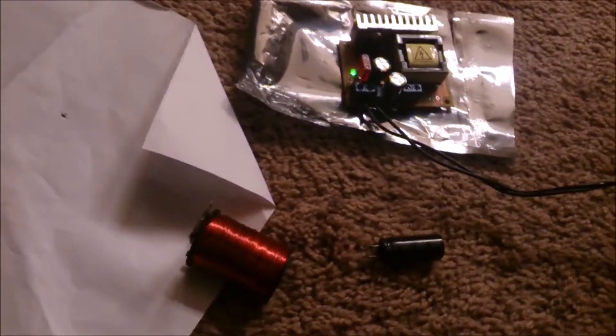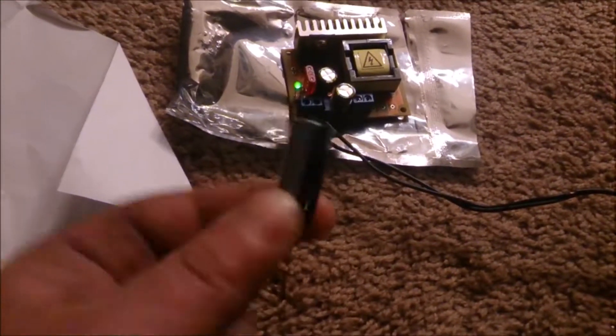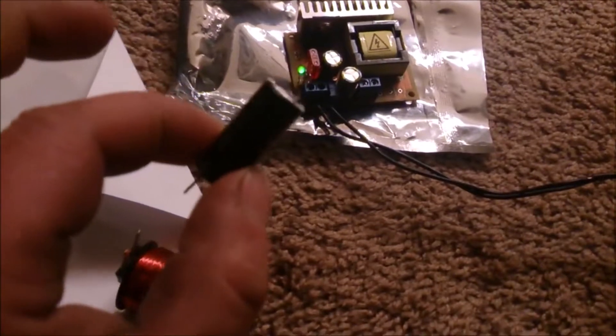Electromagnet concept testing. Got a mini, probably 100 microfarad capacitor at about 300 volts, and a boost controller.